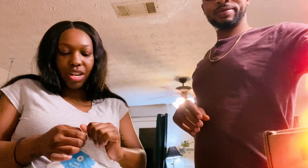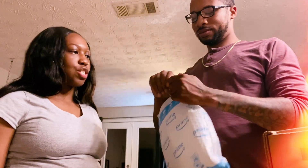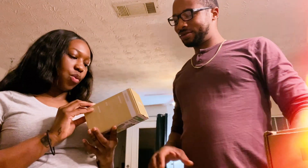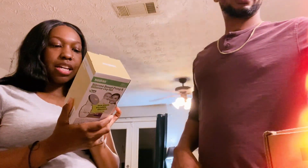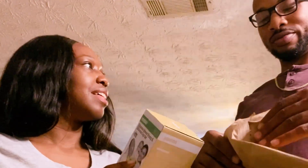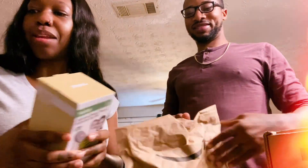My sister went in and sent us some packages. And we have the Hakka, for breast pumping. It has a silicone cap on it — for the breast. That's going to be helpful for the bedside table supplies.